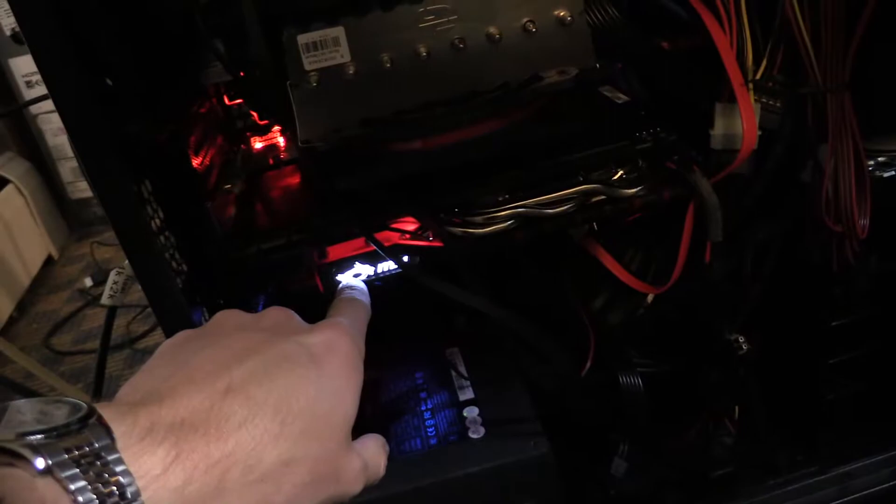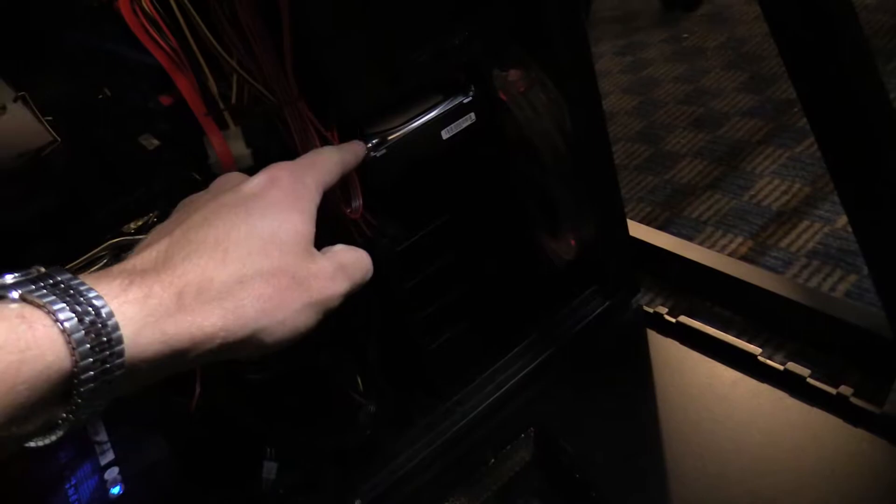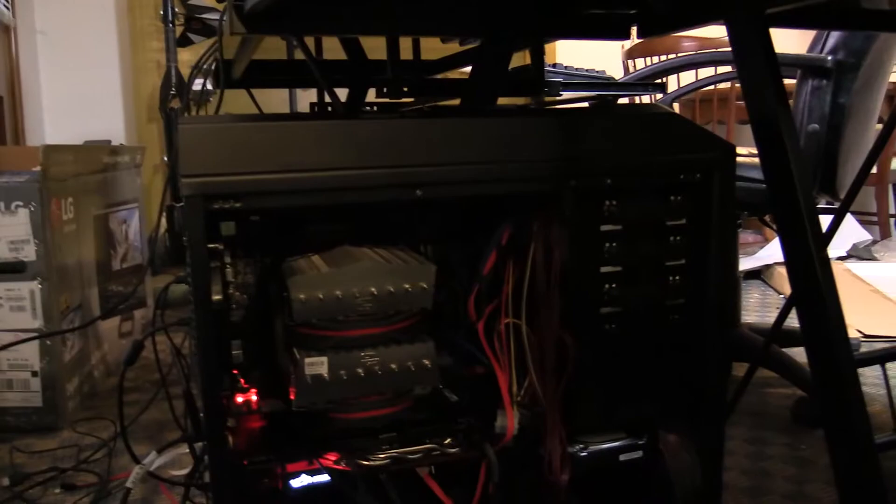That lit-up thing in the background is my wireless connector that allows me to connect wirelessly to the internet. I've got my hard drive there, and my CD drives locked in, and the power supply down here. That's basically the tour of the inside of the computer — ignore the wiring, because it's kind of a mess.